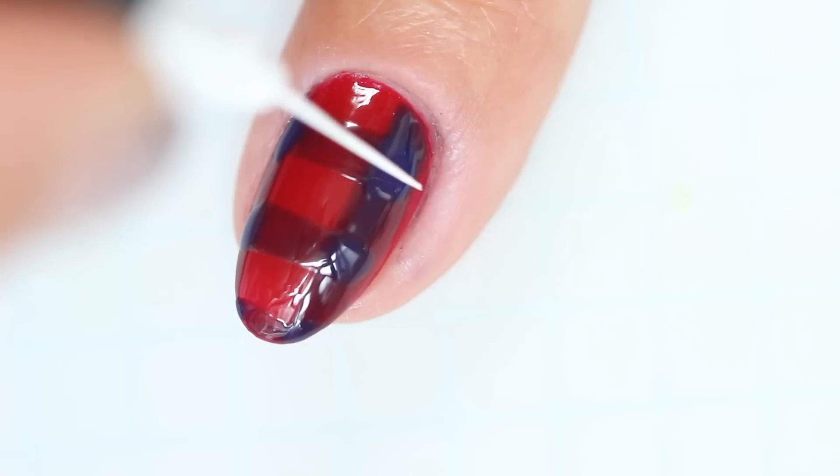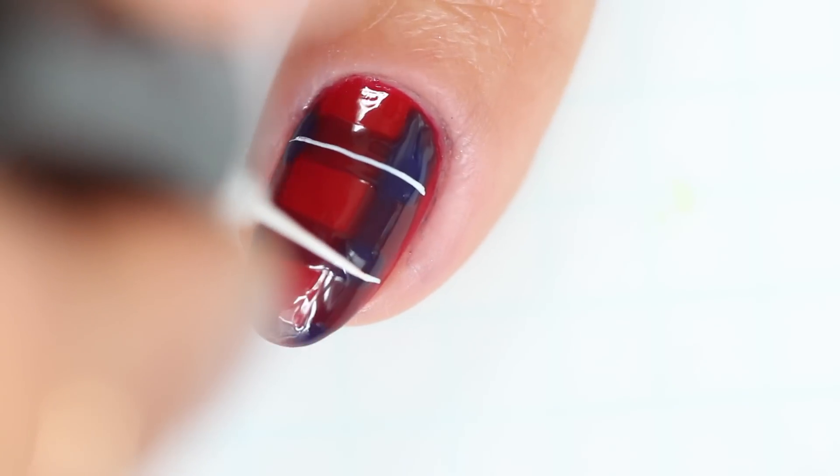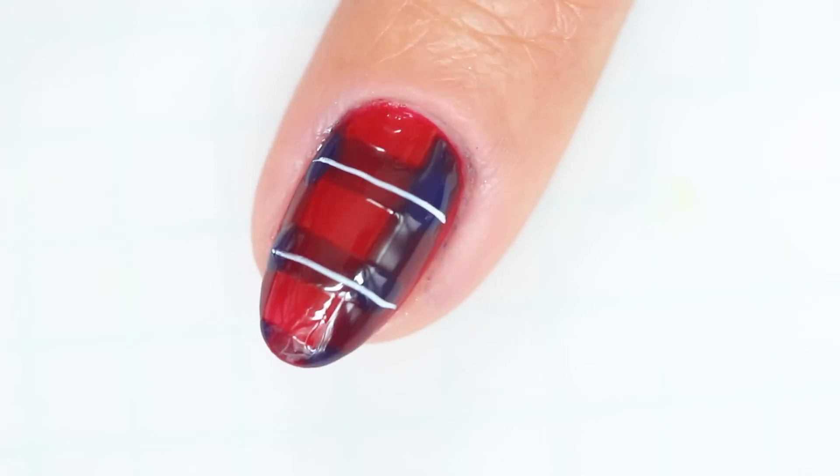Next, paint a couple of thin white lines using your striper brush and white acrylic paint in the middle of each horizontal blue stripe.